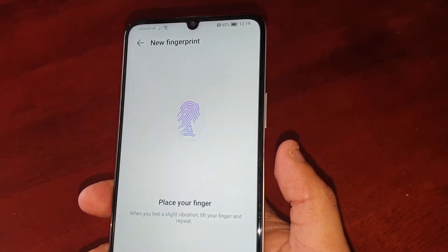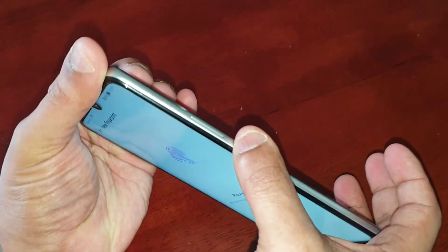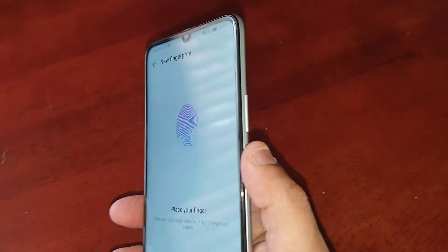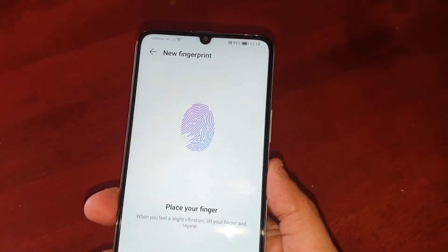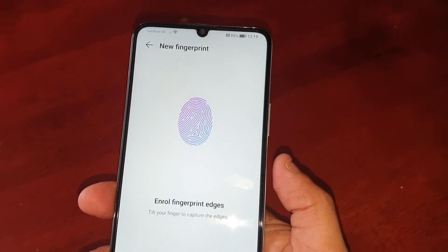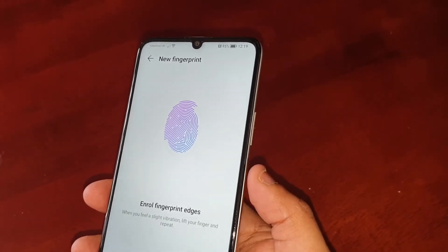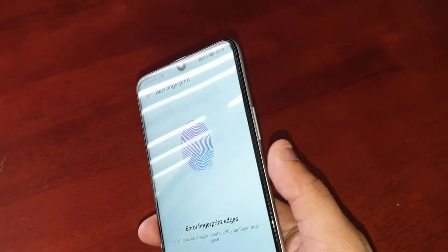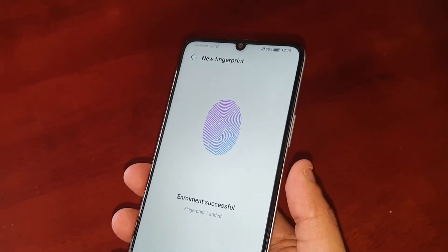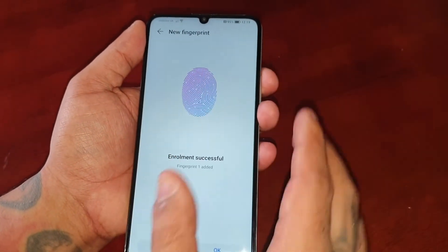Just keep pressing it. I highly recommend adjusting the position of your finger as you go. As you can see, it's all filled in nicely.